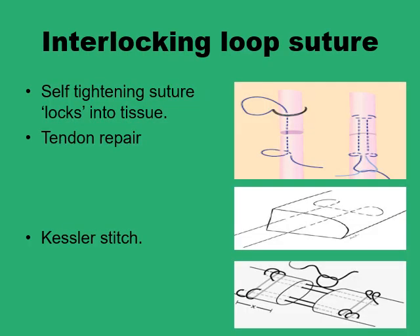The interlocking loop suture, or Kessler stitch, is specifically designed for tendon or muscle repair, or any situation where you expect high tension across the wound edges. In its simplest form it resembles a horizontal mattress suture with two points of penetration on each side of the wound edges. The difference is that after each of the four penetration points there is a loop of the suture strand to include more tissue fibers. This makes the suture self-tightening — it locks into the tissues and can resist high tension.